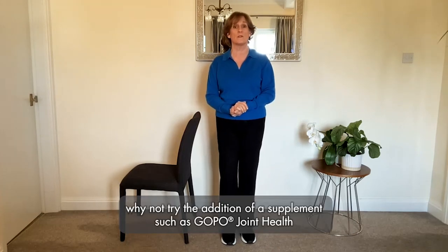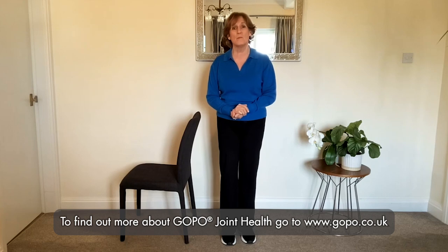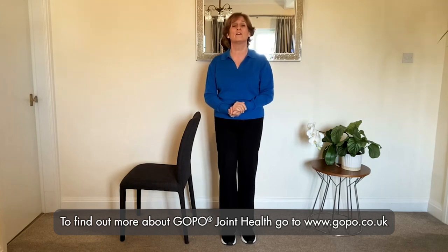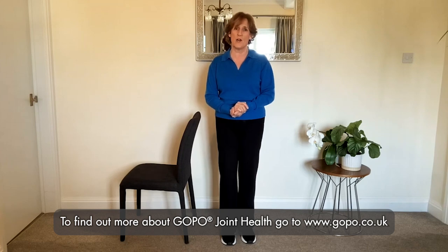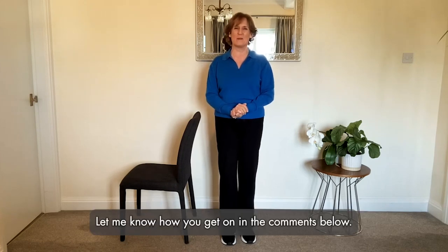Such as Goppo Joint Health, which provides rose hip to help maintain healthy and supple joints. To find out more about Goppo Joint Health, go to www.goppo.co.uk. Let me know how you get on in the comments below!